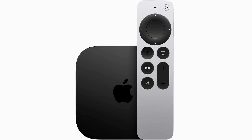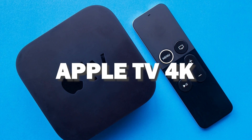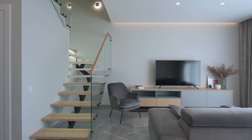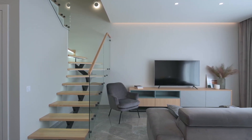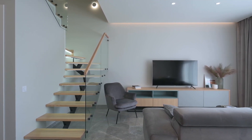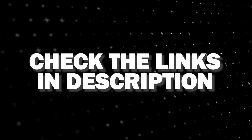If you want a more robust device that gives you more options, spend a little more and take a look at the Apple TV 4K. All of these devices plug into the HDMI port on your TV, no matter how old it is or what model it is. I've had great luck with all these streaming players and I'll put links in the description down below of where you can get one of them.